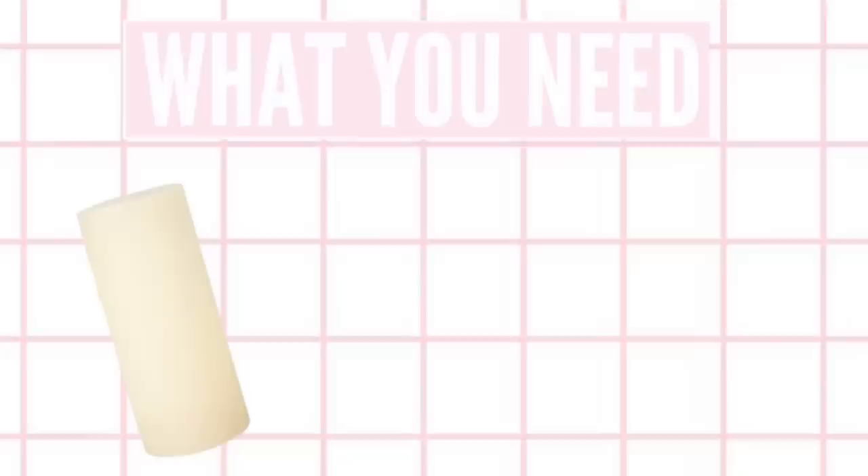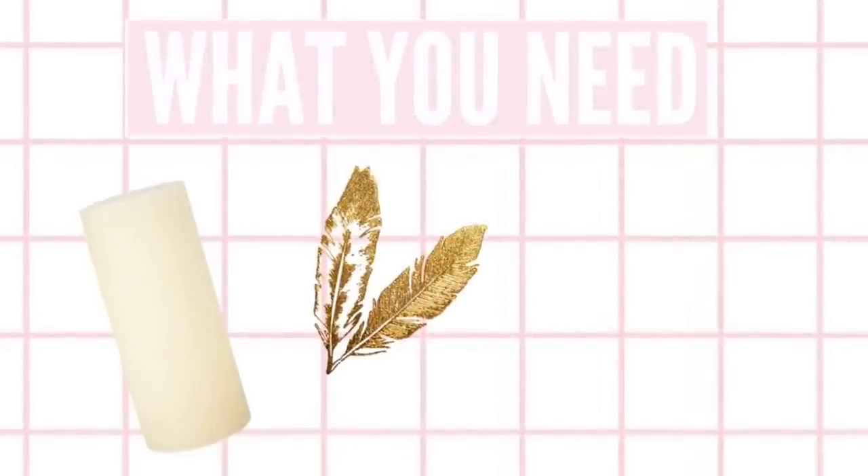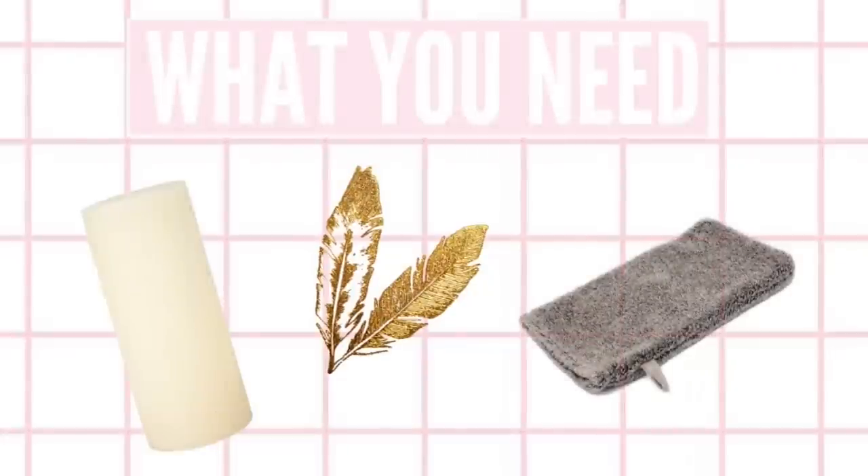Moving on to the second DIY, which is probably the easiest, and that is tattooed candles. You will need some candles — either in glass jars or block candles — some flash tattoos, and some damp tissue paper or kitchen roll. Pick out your flash tattoo designs; I'll leave the link to where I got mine below. I got 12 sheets off eBay for £3 and they came with the most amazing designs.